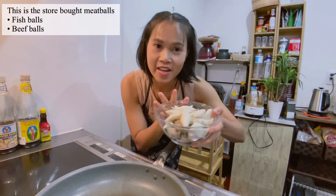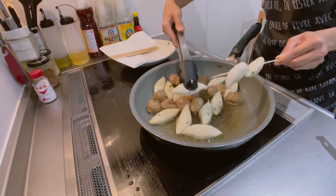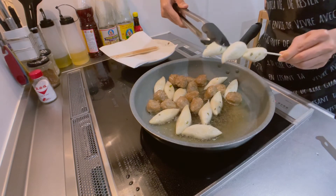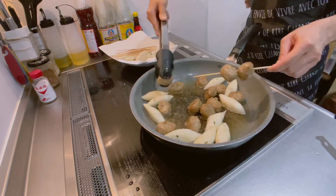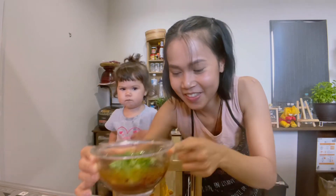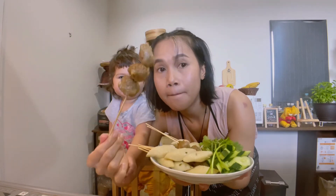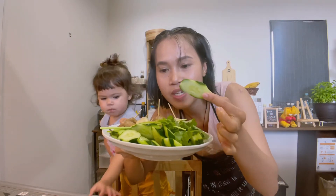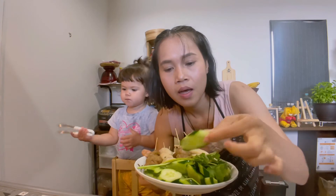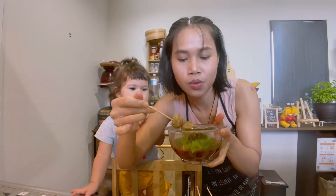Next we're going to fry our meatballs to eat with the dipping sauce. Here is our dipping sauce — looks yummy! And here are our fried meatballs. This is a fish ball and this is a meat ball — beef ball. Usually we eat this dish with crunchy vegetables like cucumber or cabbage. The way we eat it is to dip the meatball in the dipping sauce.